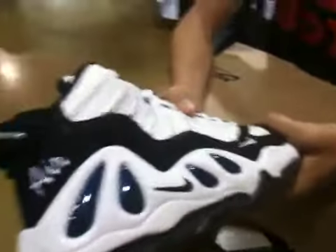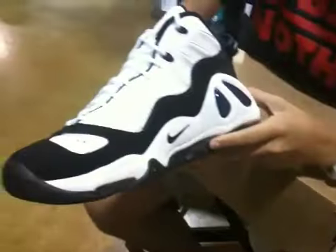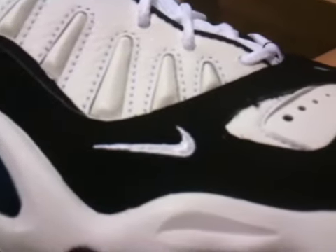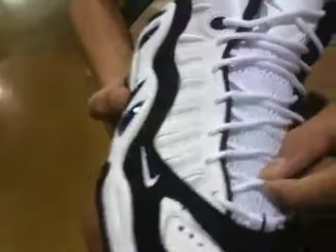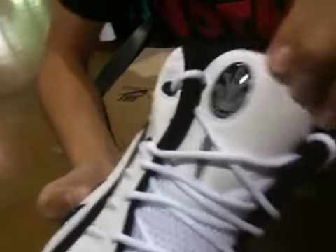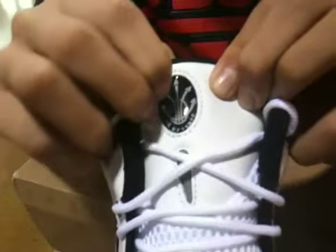Now moving to the upper, we have a black Durabuck going all the way around with the toe and to the other side. A white embroidered swoosh if you want to come closer and look at that. Some panels of leather right here, some perforations, then a hit of navy — a navy stripe right there. We have white laces like a drawstring bag, a mesh tongue which is really comfortable, leather on the upper part of the tongue, and a little piece of rubber right here.